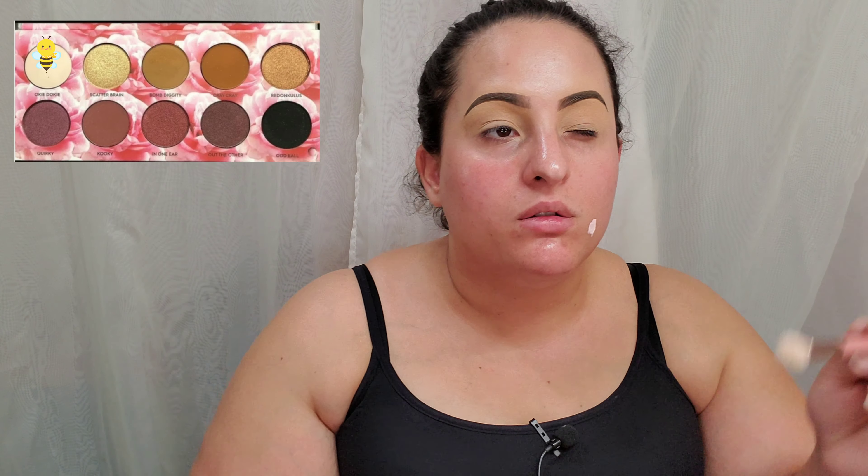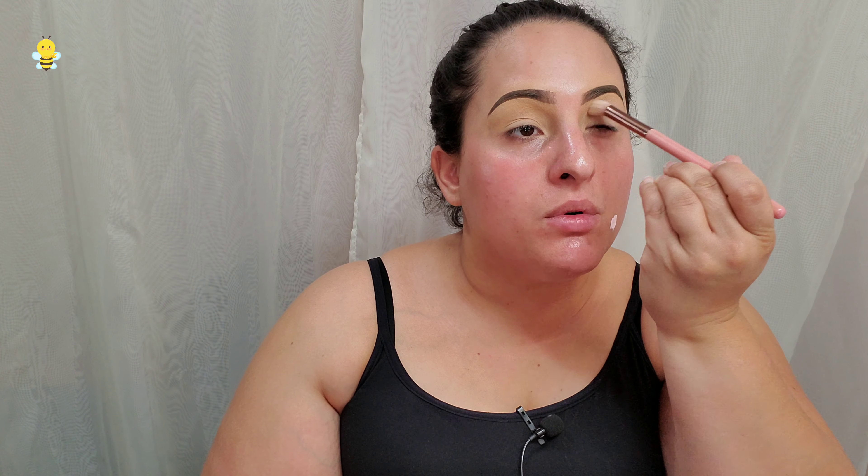This video is just a quick get-ready-with-me. We're preparing to go to a memorial service, so it's kind of memorial or funeral-esque appropriate. I'm going to go into the Laura Lee Los Angeles cat pajamas palette and start by laying okie-dokie down all over my lid.